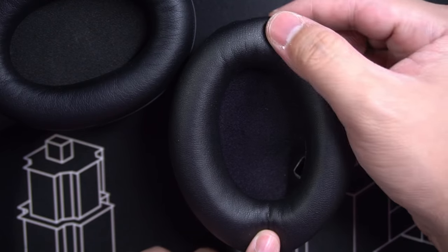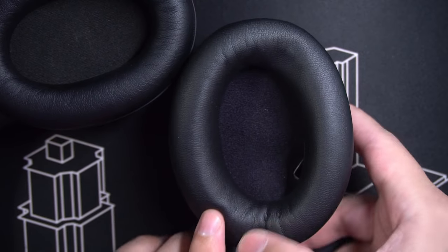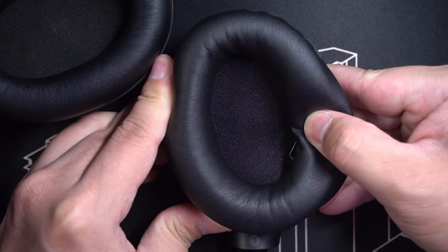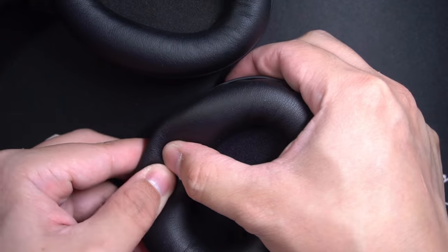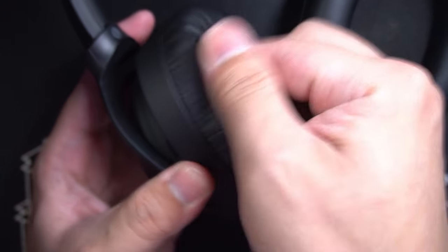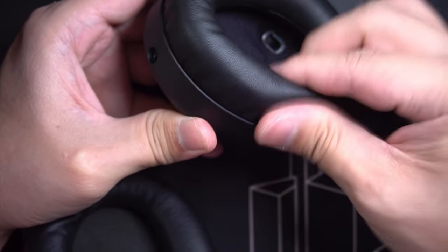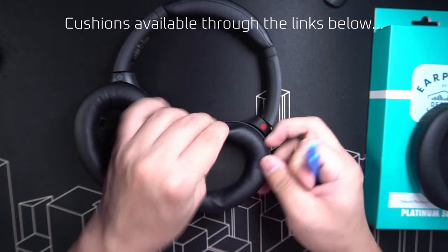Do not press in the middle because you might damage the drivers — press on the cushion. Top and bottom first, then work your way around the corners and along the sides. Finally, make sure that all the pins are secured by tugging a little on the cushions. Perfect.